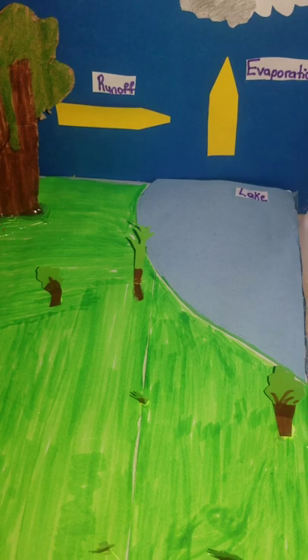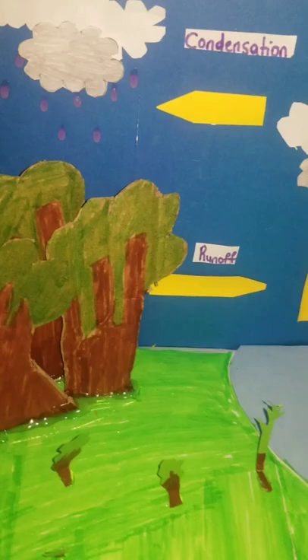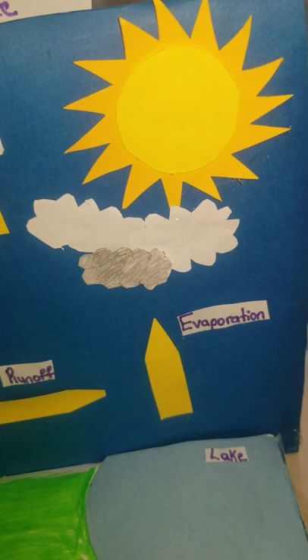I have the clouds here — I drew the clouds and then cut them out. I shaded that part with a pencil because I couldn't find any gray marker, to make it look like it was overcast. Over here I have the raindrops and I have more clouds.